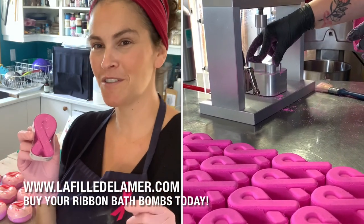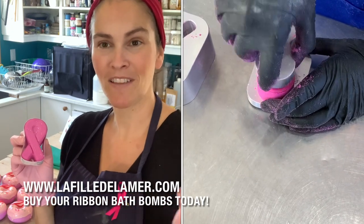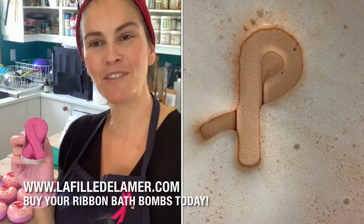Will you be taking a bath for a good cause? If you want to buy one of these, they will be listed on my website. Find the link below and shop right now to support the Quebec Breast Cancer Foundation. Thank you so much and I will see you soon.